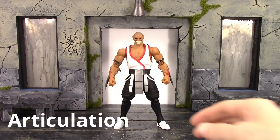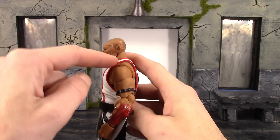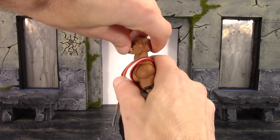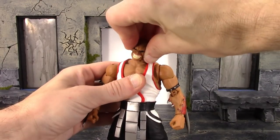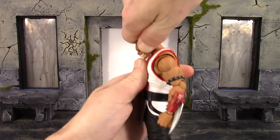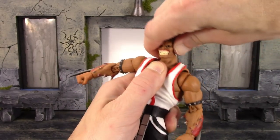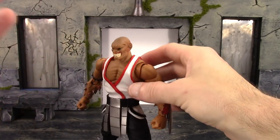For the articulation - Storm Collectibles is known for having really nice movement and Baraka has great articulation. We get a barbell-type joint at the neck with one part connecting to the head and one part connecting into the torso. The upper part lets Baraka look up a decent amount and look down pretty well. You get a little pivot at the upper part and it swivels as well. The lower part goes forward, and combining both joints you can get Baraka to look down decently. Going back, combining both joints he looks up a fair amount, with added pivot and swivel - so you get some nice neck articulation overall.